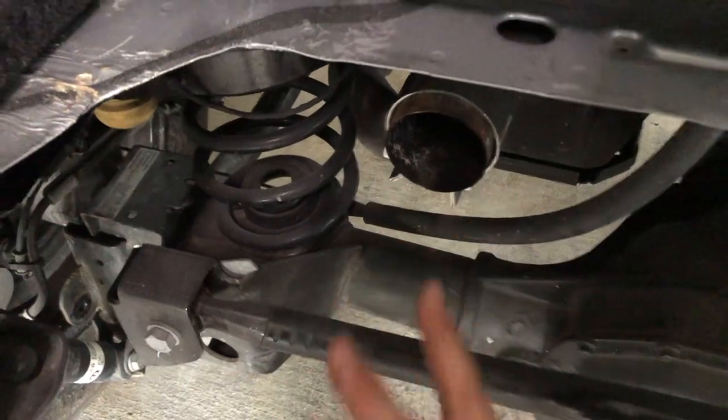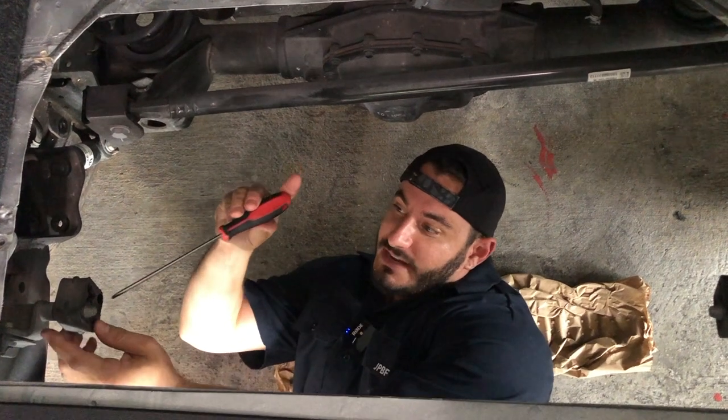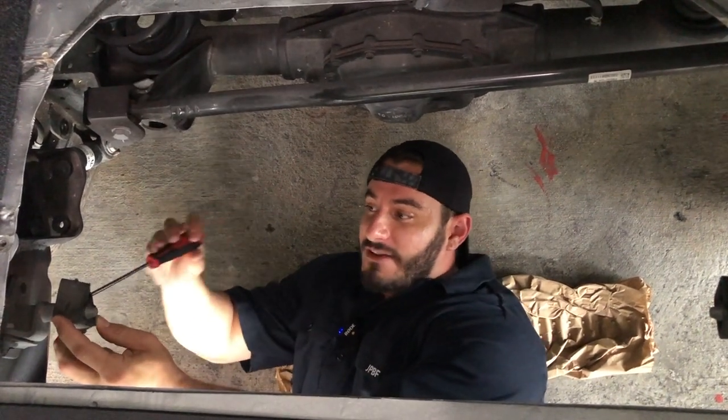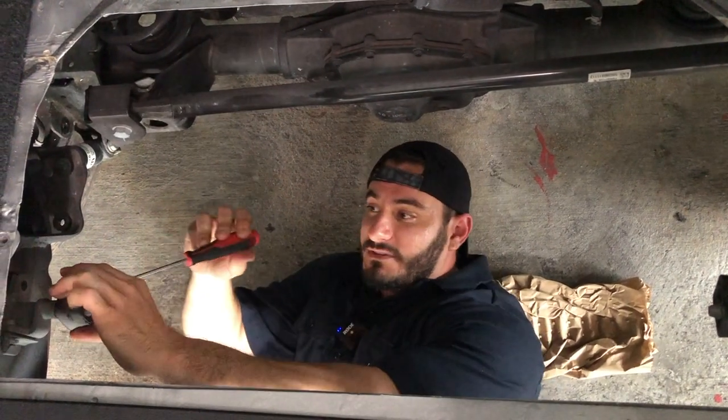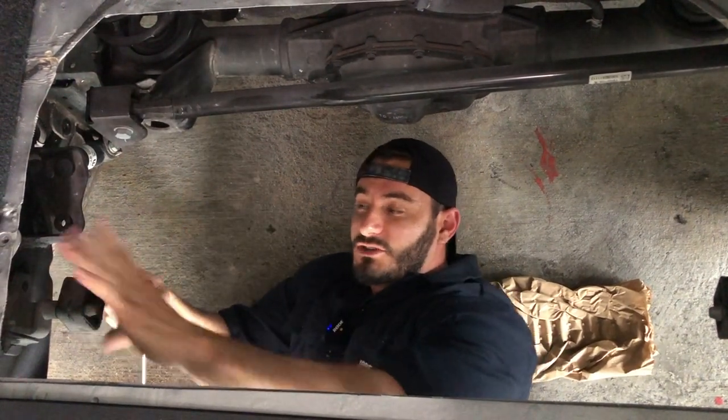Pro tip: a technique I often use is to get a screwdriver and push it into the hanger — that gives you some leverage to be able to pull when you're trying to get the muffler off. But be careful you don't damage these hangers, because this is what you're gonna install your new exhaust onto.